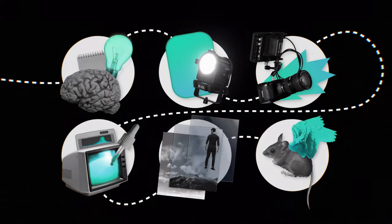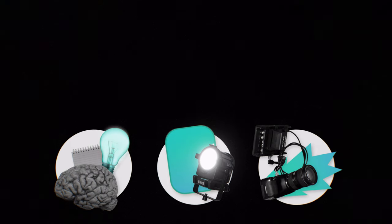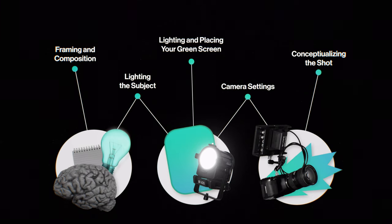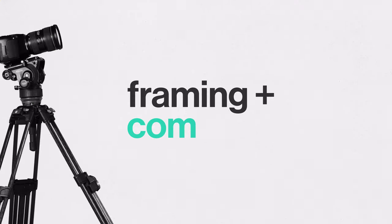In our experience, very few of these problems are caused in post. They're usually shortcuts or mistakes made in planning and shooting. When it comes to shooting green screen, there are five things you have to get right. Number one: framing and composition.